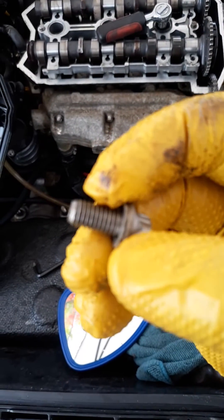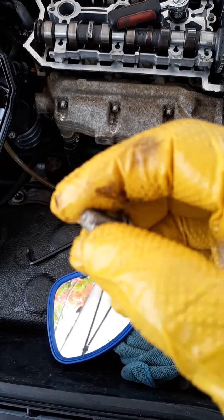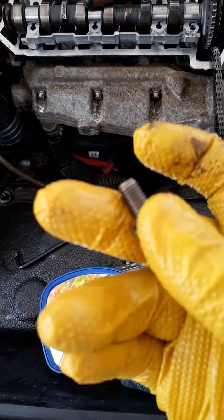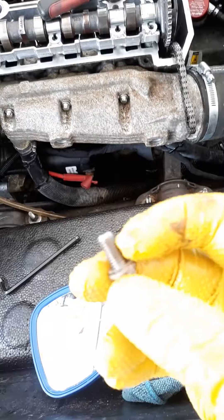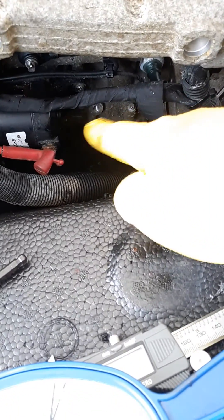Remove this bolt from there and get an 18 millimeter bolt. You can prepare it at home with a grinder — make a cone, a little bit longer — so you can put the screw in to hold the crankshaft mark in place.